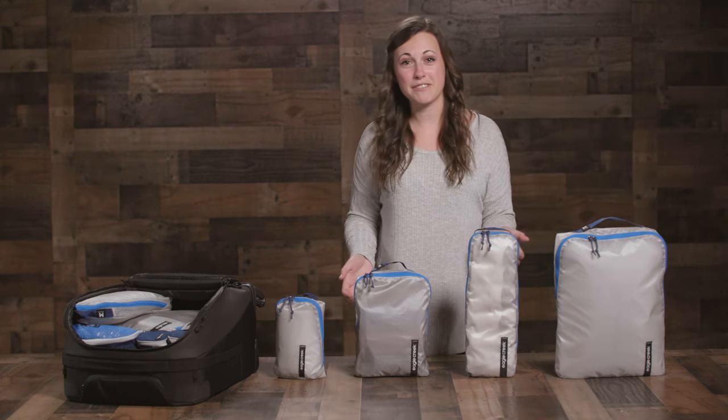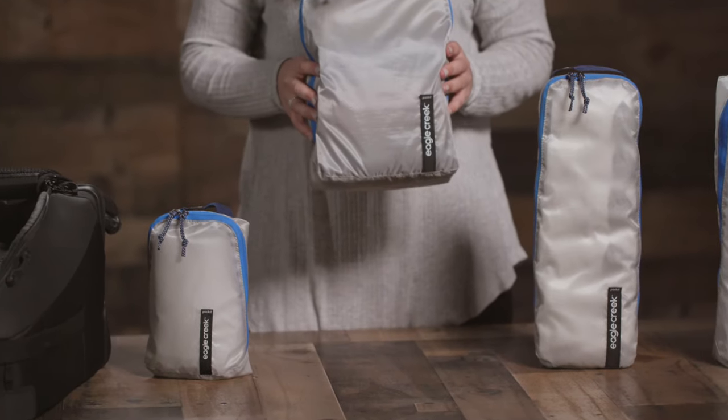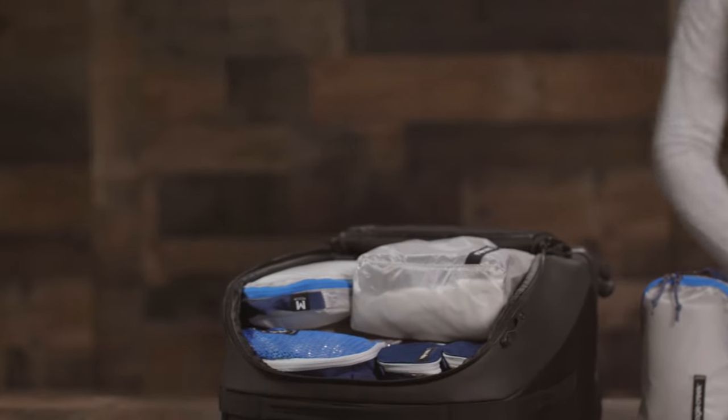But since every adventure is different, Pack-It allows you to organize your bag however best suits you. Pack-It Isolate Cubes are responsibly built and covered by our lifetime warranty. It's a must-have, whether you're traveling the world or simply headed out on a road trip.